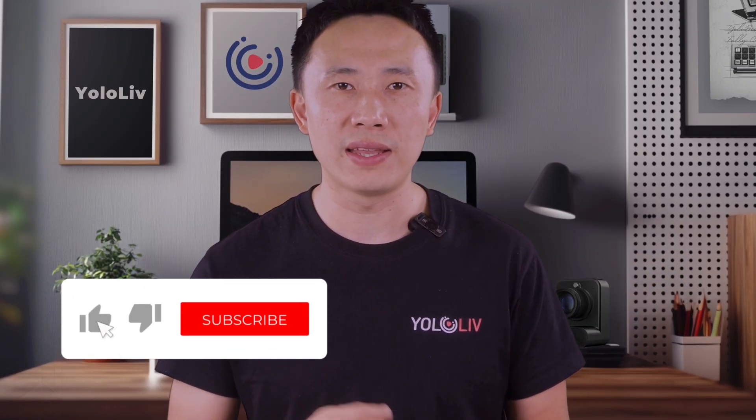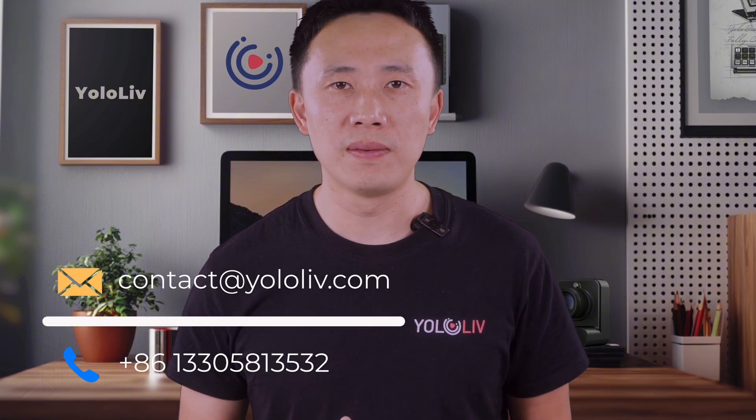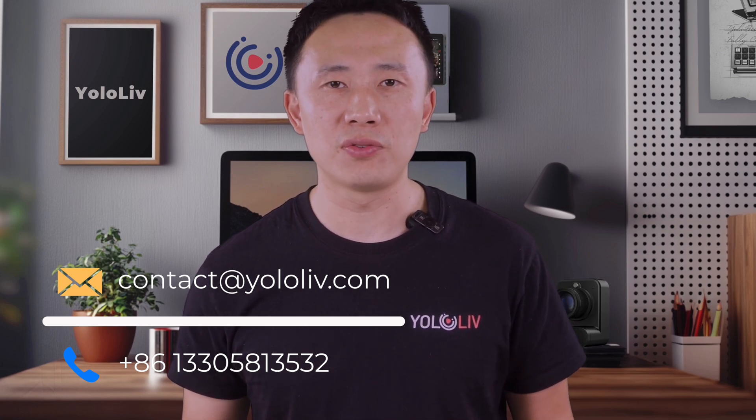Make sure to like, subscribe, and hit the bell icon for more insightful content. Also, don't forget to join our Facebook user group where lots of our customers share their use cases. If you have any questions or would like to know more about YOLO Live, you can contact us via email at contact@yololive.com, or call us at +86-13305813532. You can also contact us via WhatsApp at the same number. Thank you for watching this video.